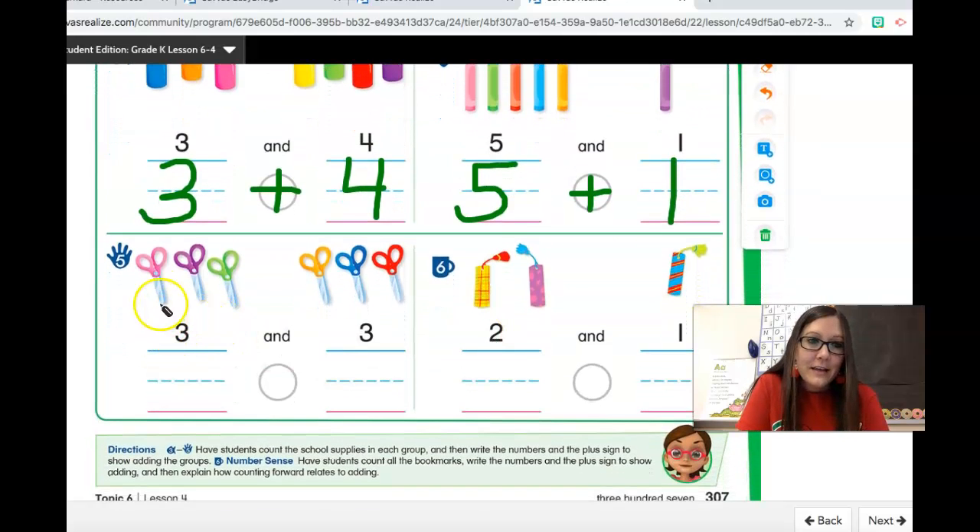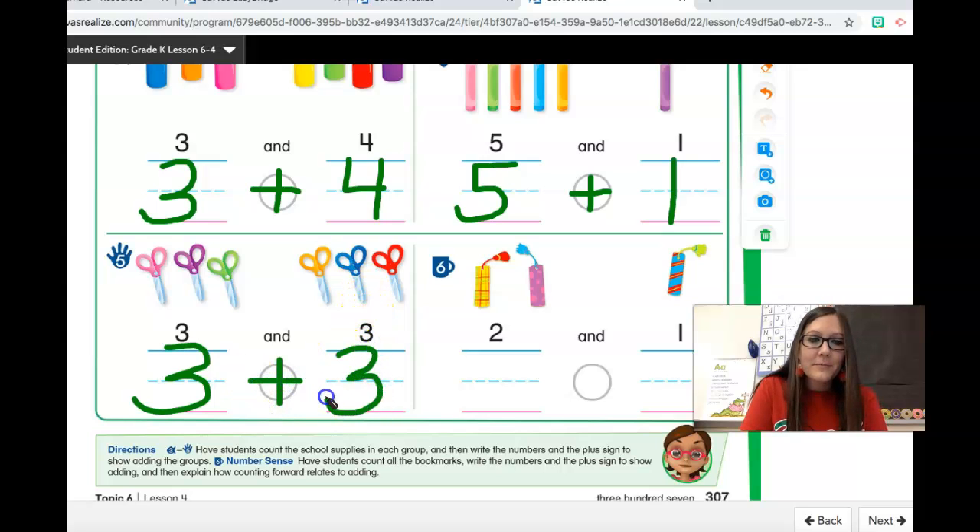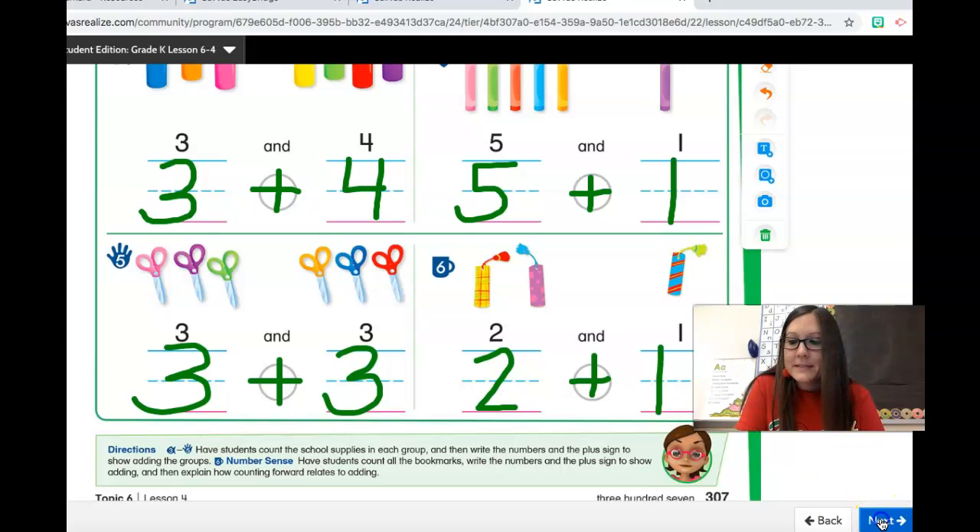Let's try this one with the scissors. Here's a group of three crayons, plus another group of three crayons. This shows three plus three. If we wanted to know what three plus three was, we could count all of the scissors, and we're going to work on that a little bit tomorrow. These are called bookmarks — here's a group of two bookmarks, plus a group of one. This shows two plus one, and that would show adding the two groups together. Let's go to the next page.